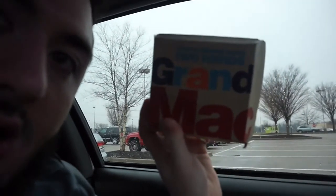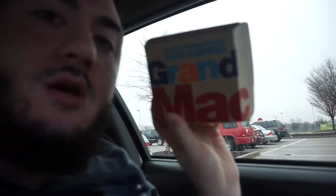Look at this. Look at the box. You're going to need two hands. Grand Mac. Alrighty guys, here it is.